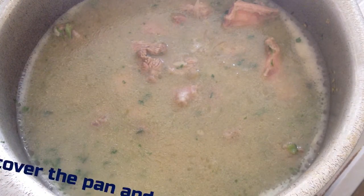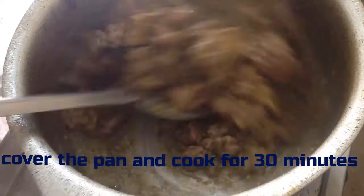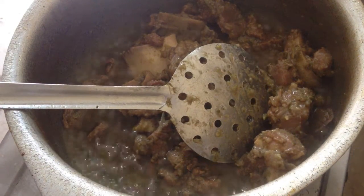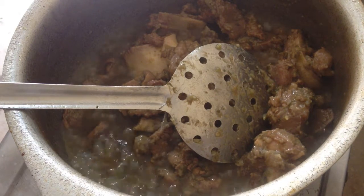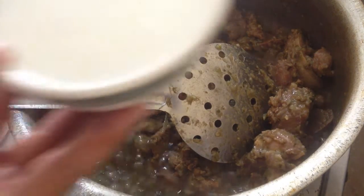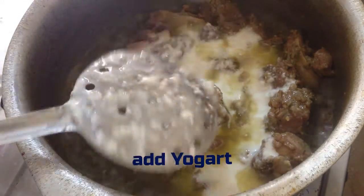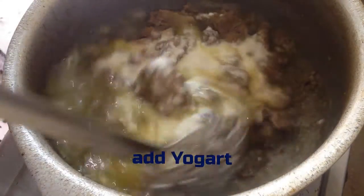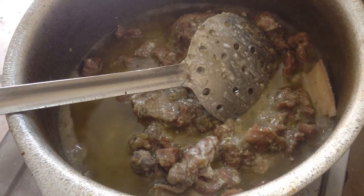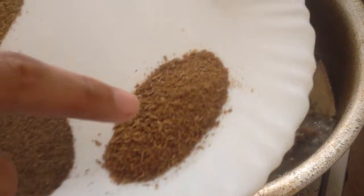Cover the pan and cook for 30 minutes. Then add yogurt and spices powder.